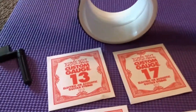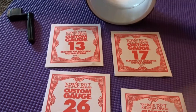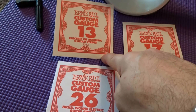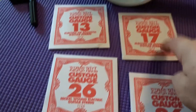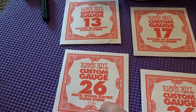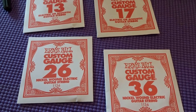The other thing I want to mention is your guitar strings. We've got the high and low E on, which are your first and sixth strings. 13 will be your second string — your B string. 17 is your third string, G string. 26 is your D string, fourth string. 36 is your A string, fifth string.